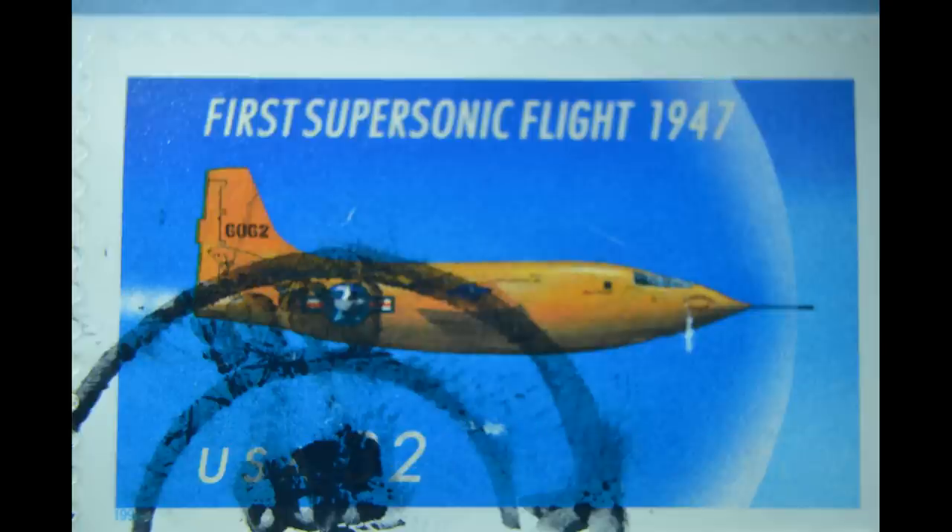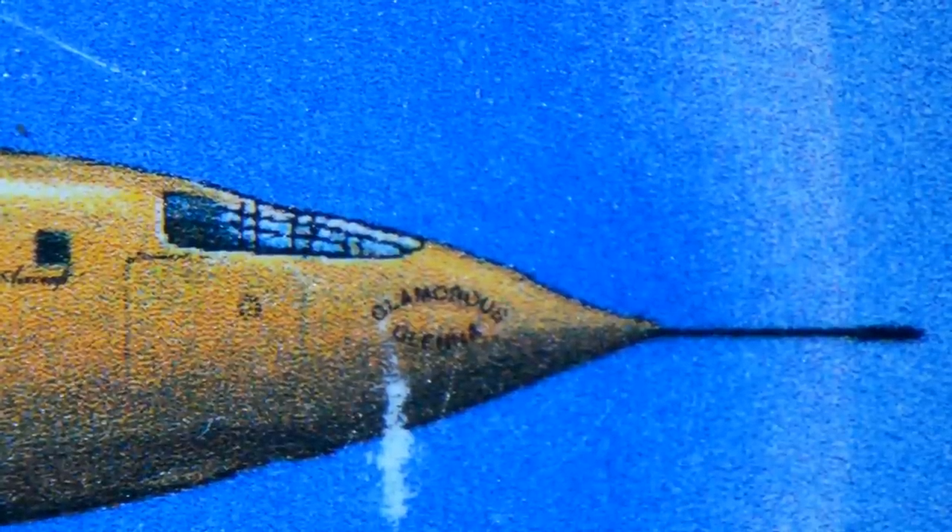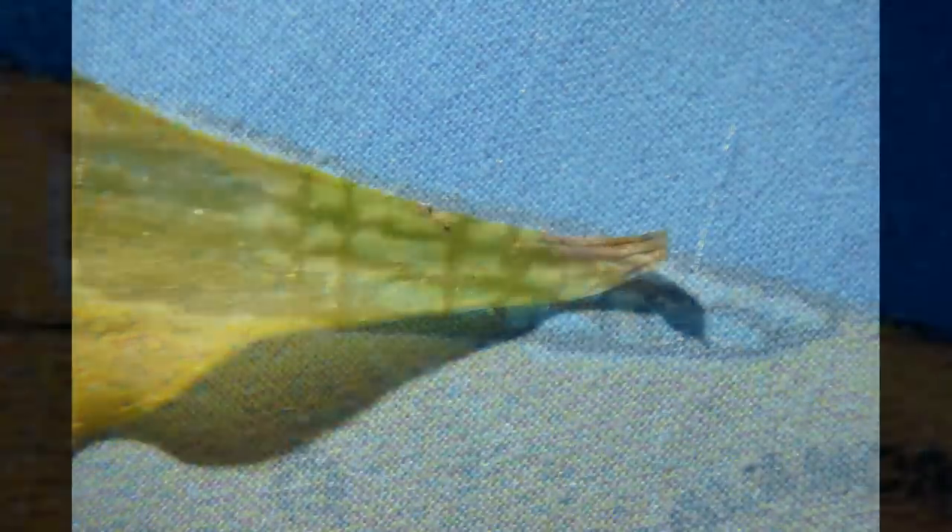This U.S. postage stamp depicts the Bell X-1 being flown for the first time beyond the speed of sound by Chuck Yeager. Now, in principle, you're not supposed to have living persons depicted on postage stamps, but Yeager likes to claim that he's the one exception, because if you come in very close, the pilot is actually depicted. He, of course, named this plane Glamorous Glennis after his wife. This is 10-power on the Edmund microscope. And now we'll go to 30-power — Yeager claims that you can see his nose, and that's about it.